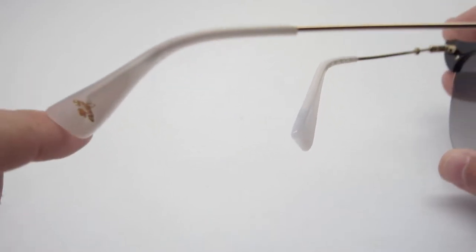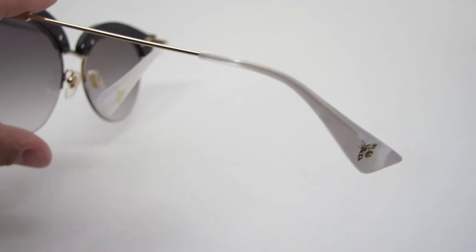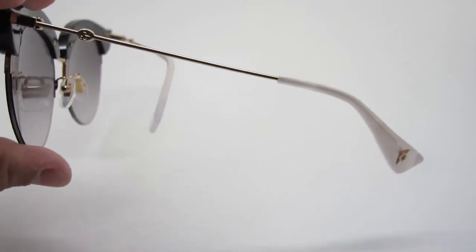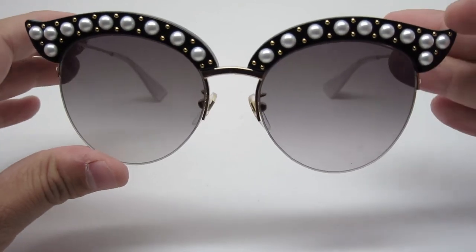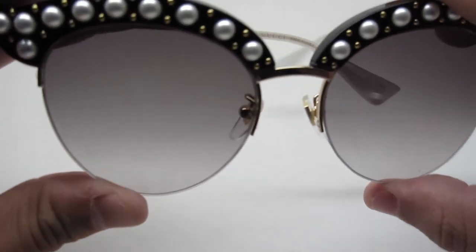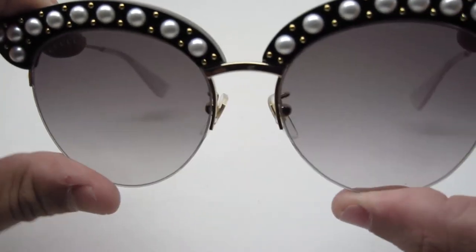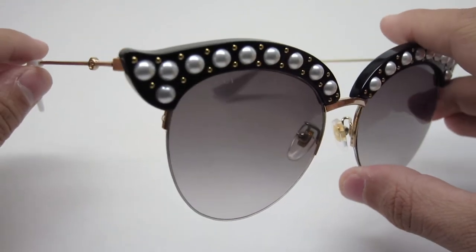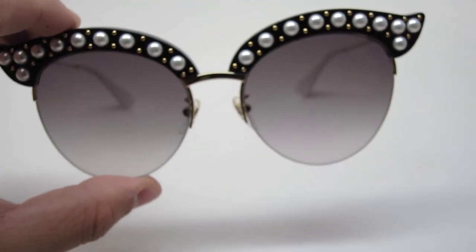I don't know if the camera can pick it up, but it does have a pearl finish to them and it's really nice. So if you have $830 lying around, go and get these frames. Most of us probably can't afford it, but if you can, go ahead — it has pearls and gold studs on them, it'll be a cool looking frame to have. Thank you guys for watching and I'll see you guys next time, have a good day.